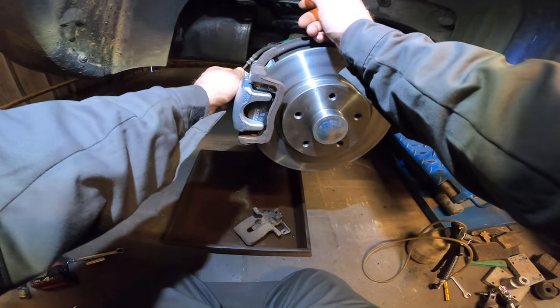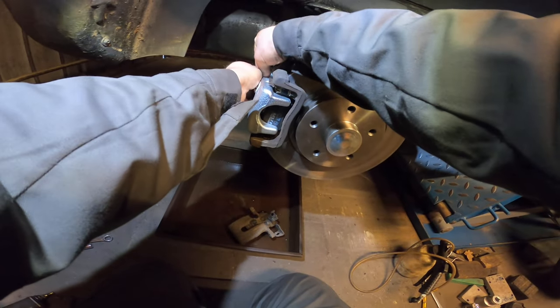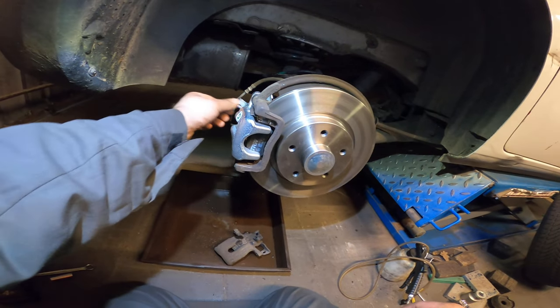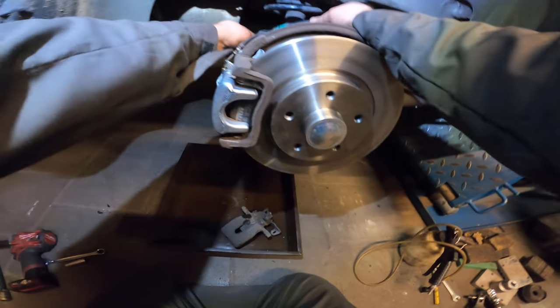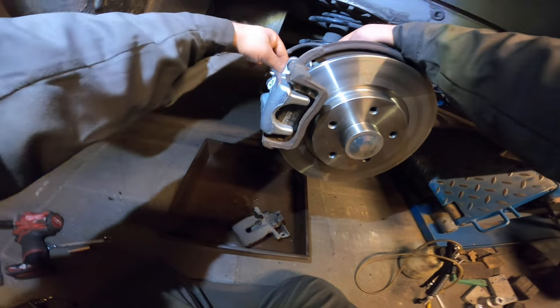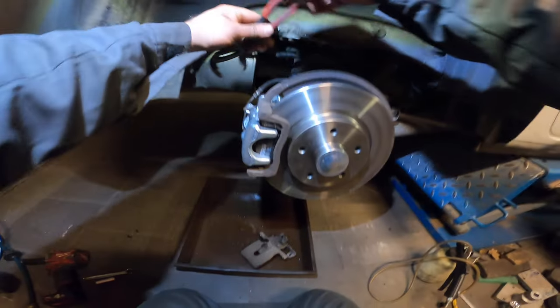So what I like to do is pretty simple — just suck out the air right now. Looks like number seven. Perhaps seven millimeter. And of course, we cannot forget to put in our parking brake cable.